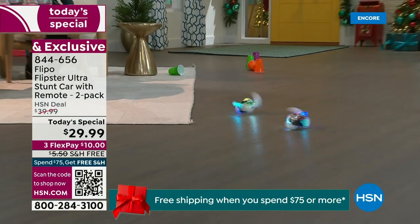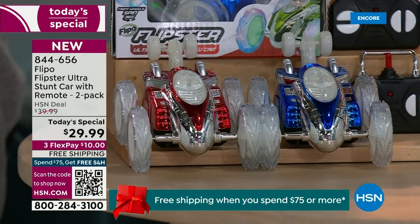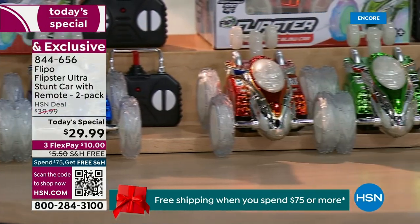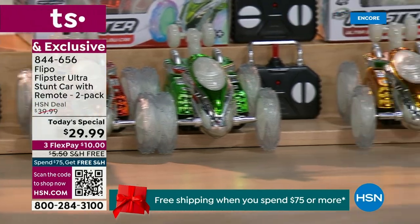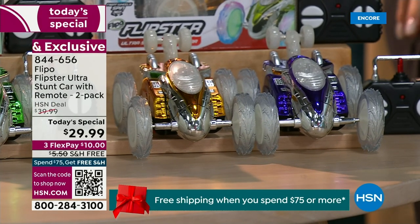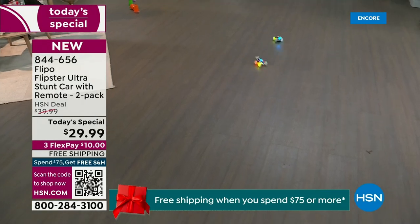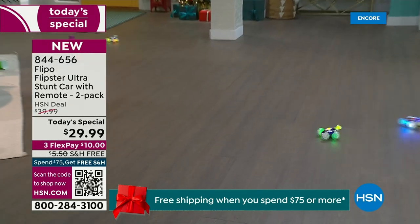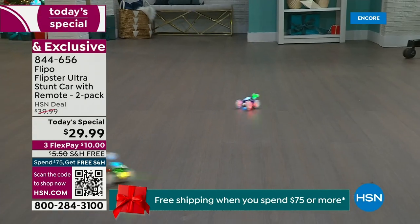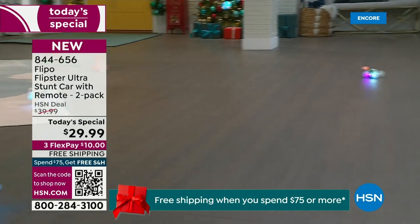You've got a choice in colors. There's a red and blue car, a green and orange — this is the most limited today — or a purple and gold. They come separately boxed, and each box has the remote controls. How amazing to get two for this price! You can scrub off two names on that Christmas wish list. These are also great to put away in the present drawer for birthday parties. This is $15 a gift.